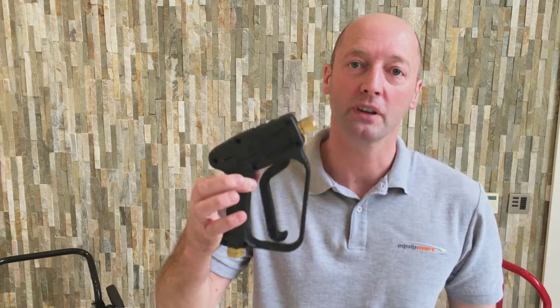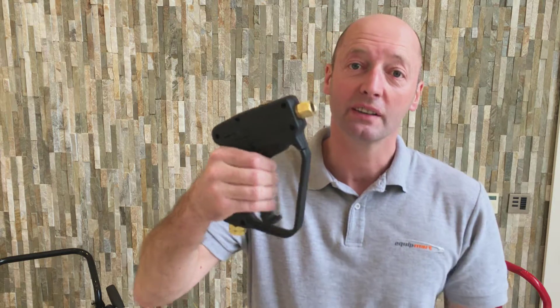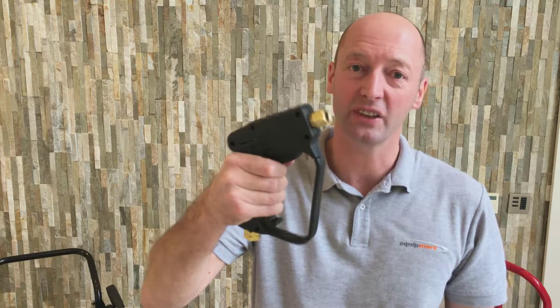Hi, it's Jonathan from Equipmart, your online retailer for pressure washers, cleaning equipment, parts and accessories. This is one of our popular replacement high pressure guns — really heavy duty, decent quality, nice heavy duty spring inside, you can feel the tension there.